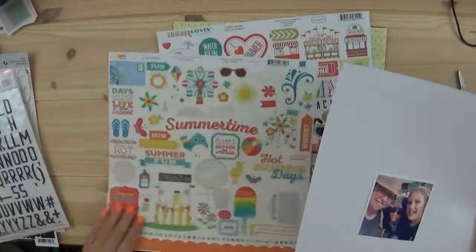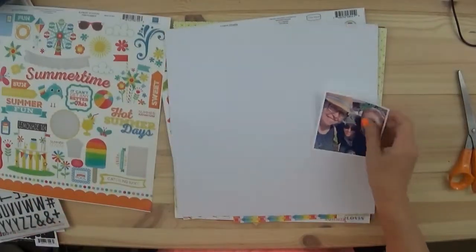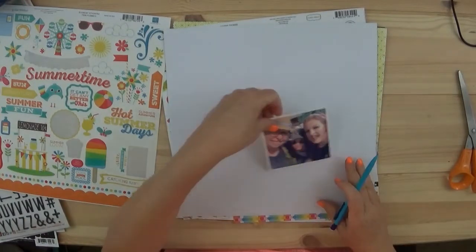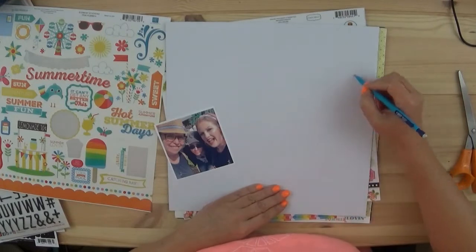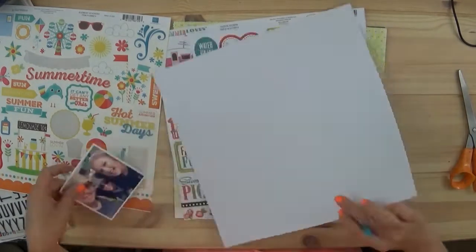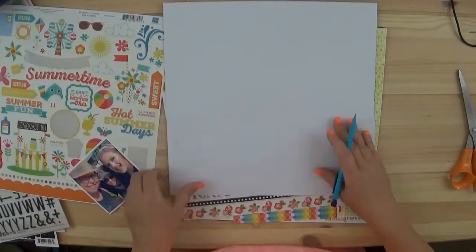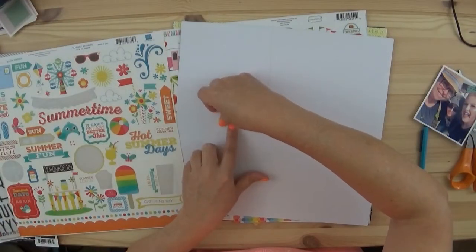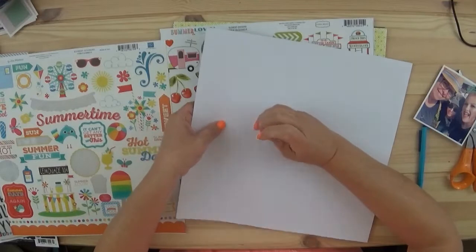Hi everyone, it's Tracy. Welcome back to my channel. This is the first layout that I'm doing for my July Minikit Monday. I do apologize for it being so late, but some things have happened. I'm trying to get it up as soon as I can.